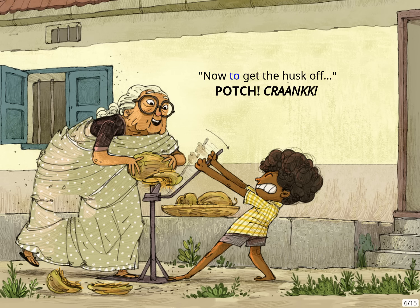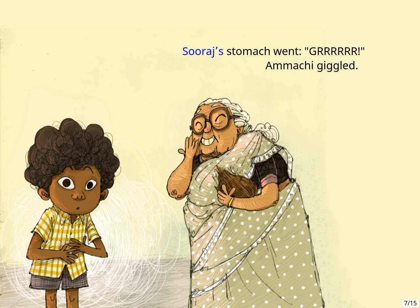Now to get the husk off. Watch! Crank! Suraj's stomach went Grrr! Ammachi giggled.